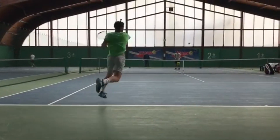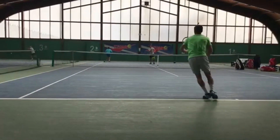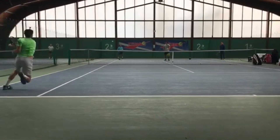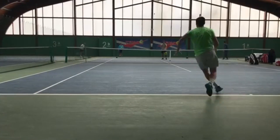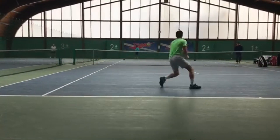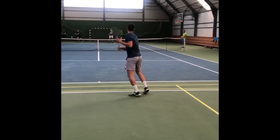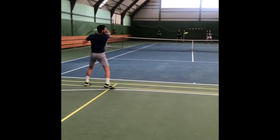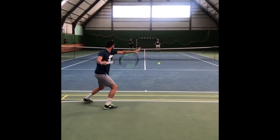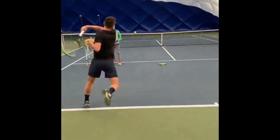Zumhul employs a semi-western grip for his forehand, a choice shared by many top players. This grip allows for a balanced combination of power and spin, providing versatility in various shot situations. Let's talk about his pre-shot routine. Before each shot, he waits for his opponent's shot while holding his racket with his left hand, maintaining a loose grip on the throat of the racket. This not only helps him stay prepared but also ensures a quick transition into his shot-making position. As the ball approaches, he executes a split step — this little hop helps him stay light on his feet and ready to move in any direction.